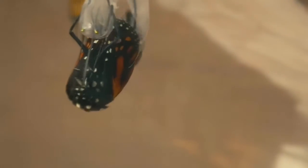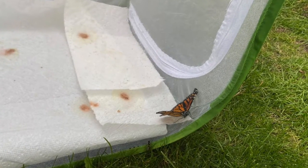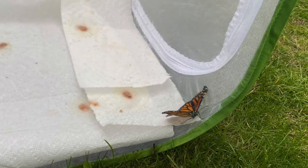About 30 minutes after it emerges, the monarch will release a reddish fluid, which you might see at the bottom of the cage. This might seem alarming, but it is totally normal.